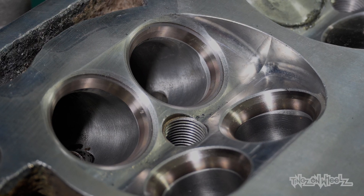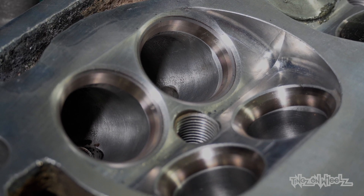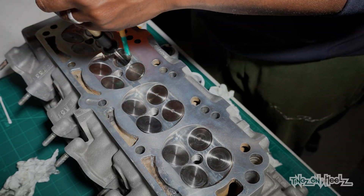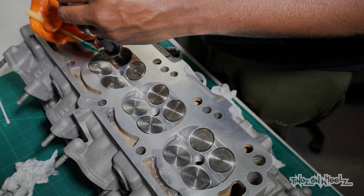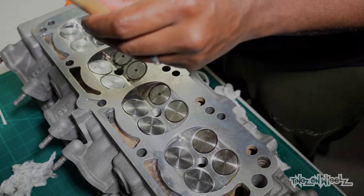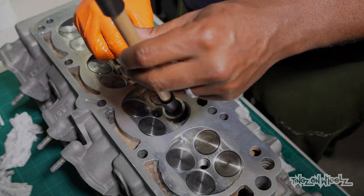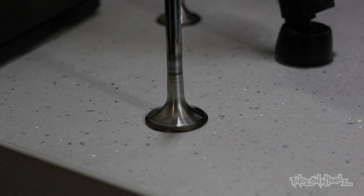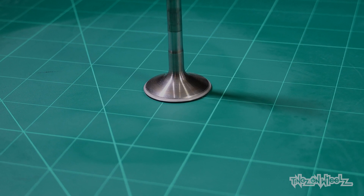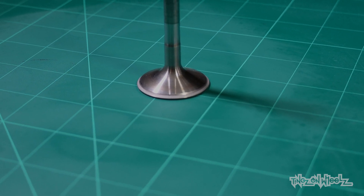Clean away the grit and you're left with this. You can see the dull area cut into these two, and the uncut area on these. This was repeated until every one looked the same. Here's what the valve looked like before, and here's the new cut finish. Looks pretty decent.